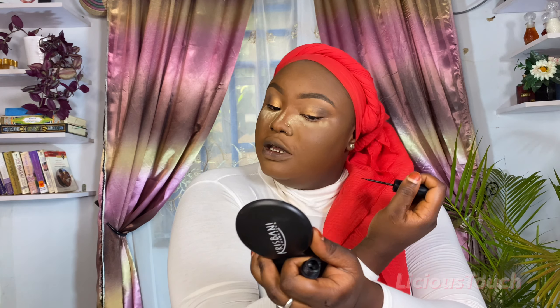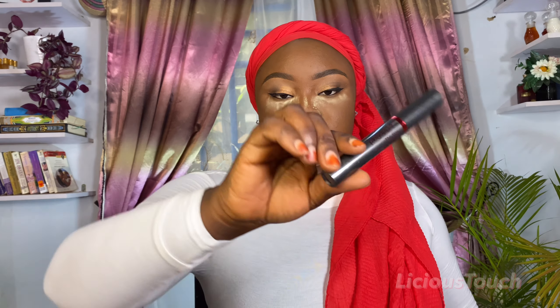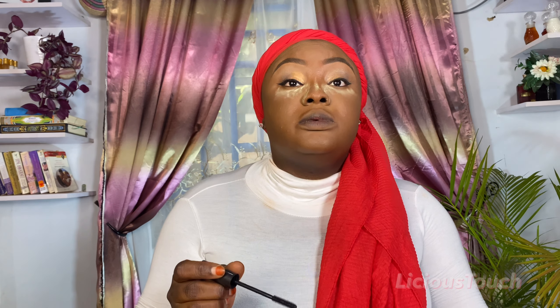After that I got their mascara — it's called the Pineapple Star Volume Mascara. It has a beautiful applicator. Oh no, I think I just smudged my eyes. But that's what the mascara looks like, so I'm going to go ahead and do the rest of my face and I'll be right back.